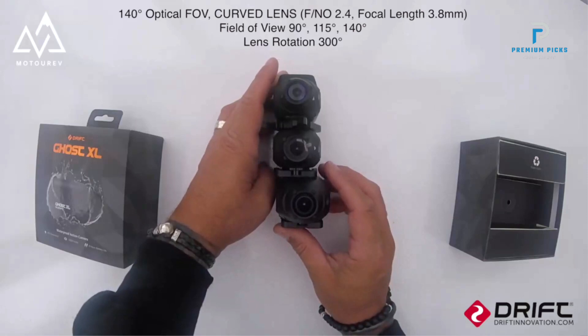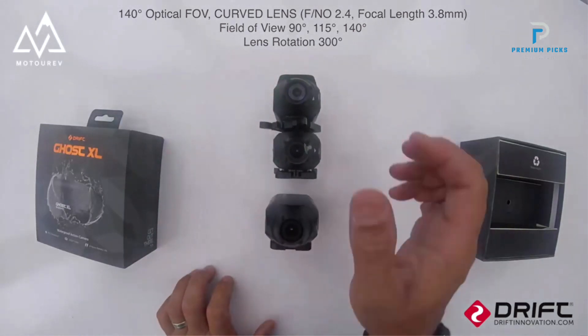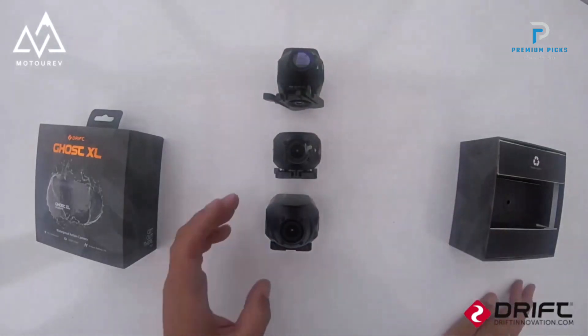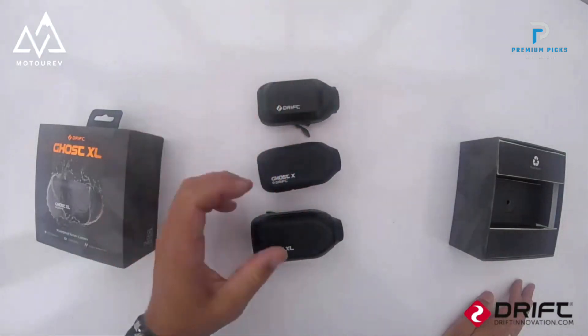Video Quality: The camera supports a resolution of 1080P, capturing high-definition footage suitable for most action video needs. The video format is MP4, ensuring broad compatibility with various devices and editing software.